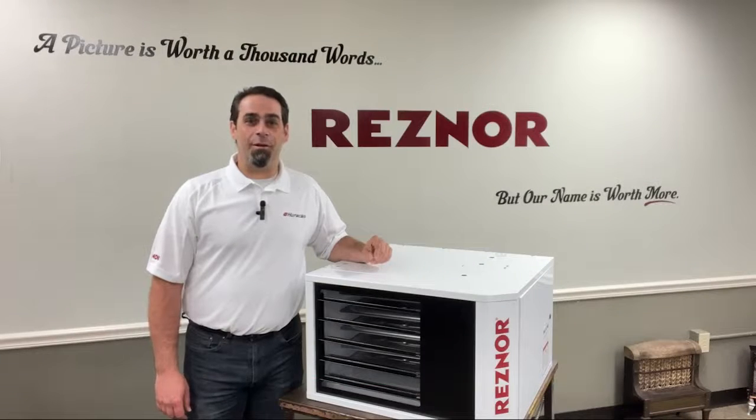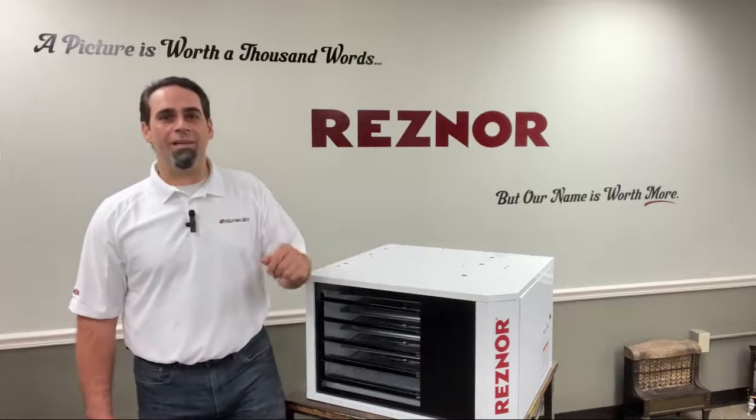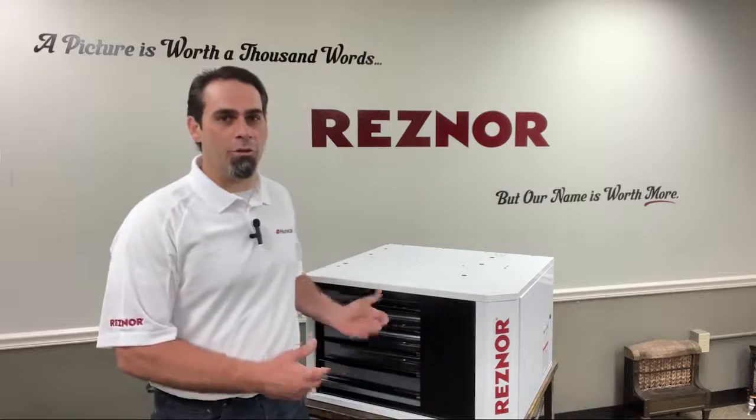Hi, Jason here, and today I'm going to show you how to install the CK8 or CK10 unit heater suspension kits. Today we're going to be using this model, UDX75.